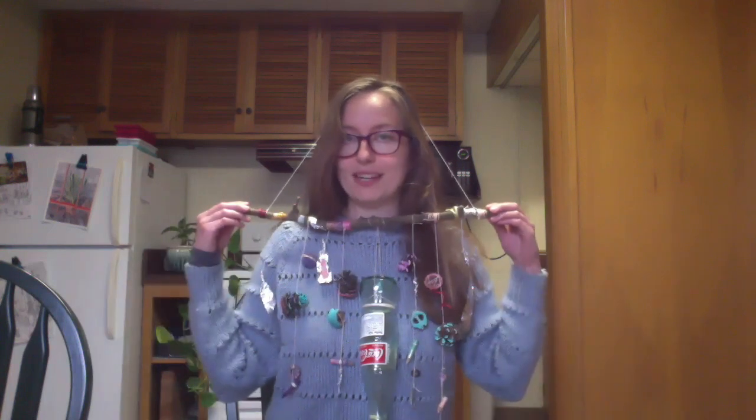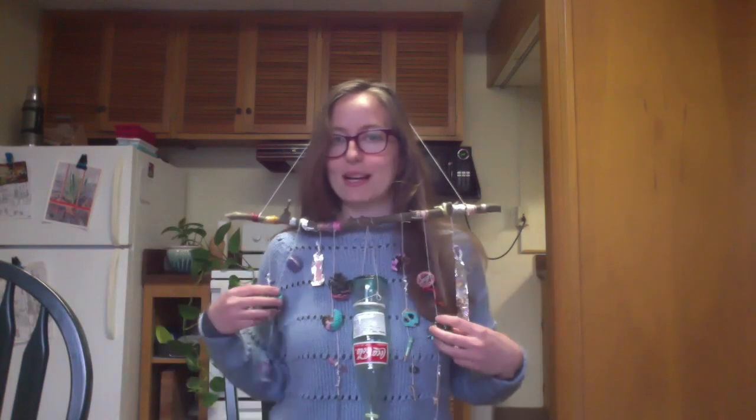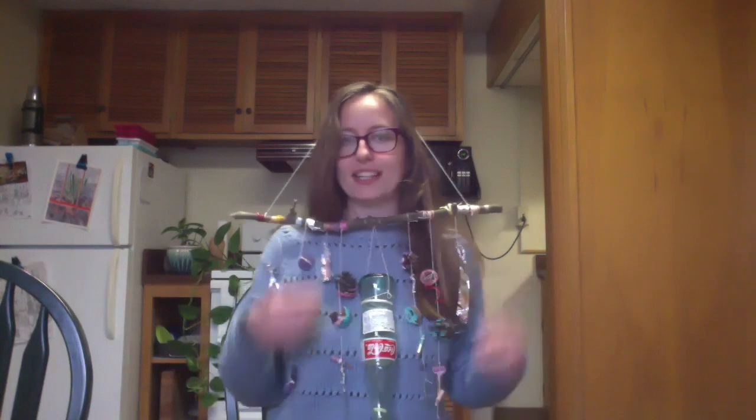Once you find something to hold up your chimes, something to tie it all together with, and a main piece for the middle of your wind chime, you're going to want to fill it out with a bunch of fun found objects. Here I've got some pine cones, walnut shells, tin foil, pencils, and some keys. The main goal is to use a mix of found objects that you find outside and inside.